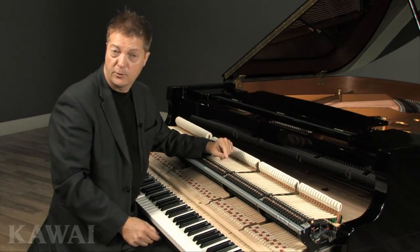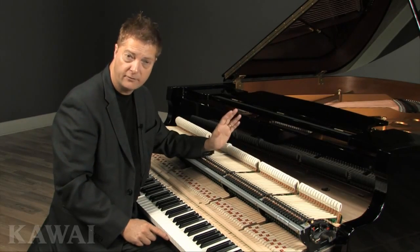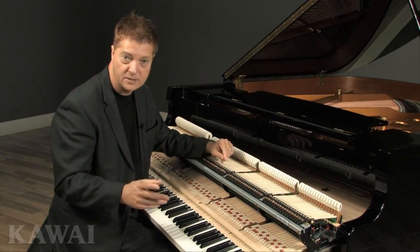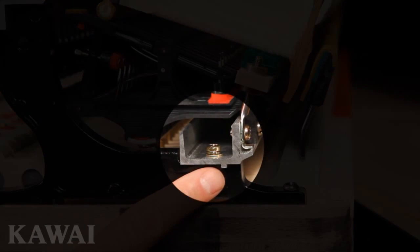Kawai is so confident in the precision of our action brackets that we permanently lock two different rails in place. The action rail that supports the hammers is locked to the brackets here, while the whippen rail that supports the whippen assembly is locked to the brackets with this notch here.